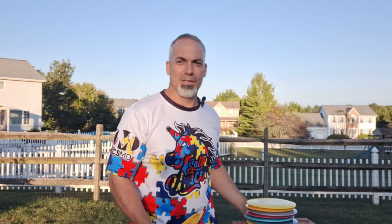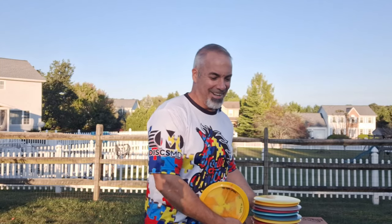Hey, DMD family. Welcome back to another DiscsMD video. And hopefully this is a quick one — I always say that, but it never is. Let's be honest.